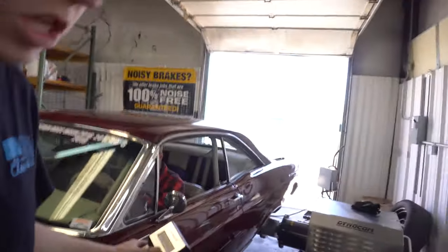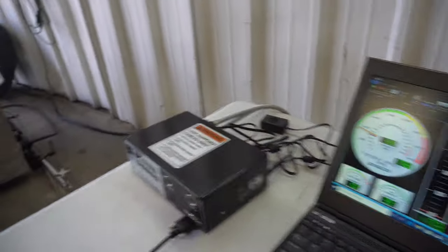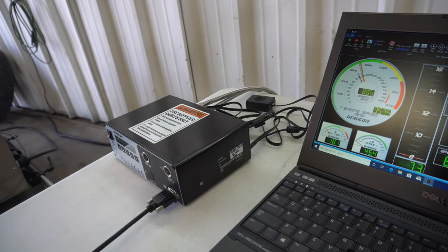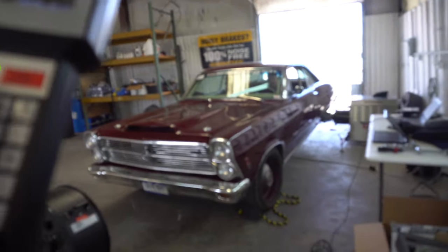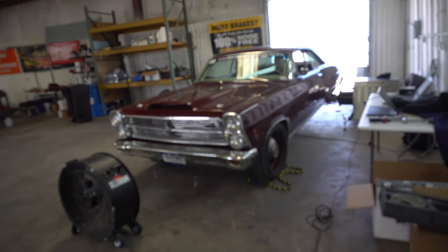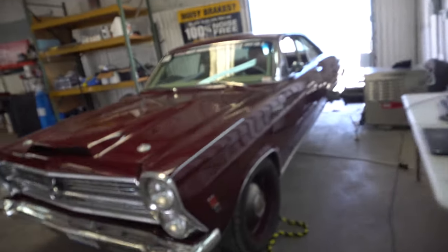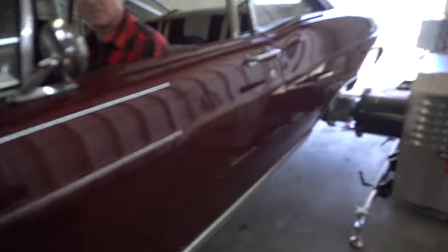They make the first pull on wastegate and it comes in at 690 horsepower. They're going to throw a little more load at it and go from there.